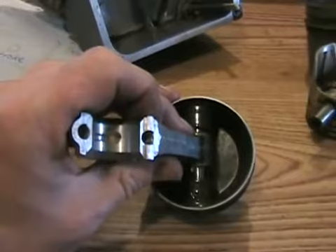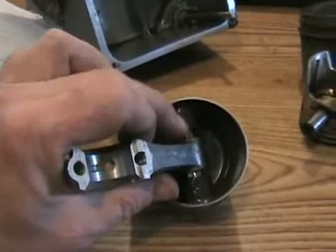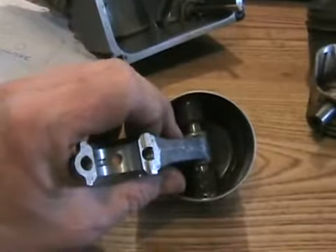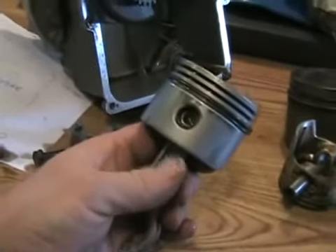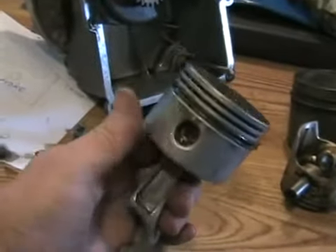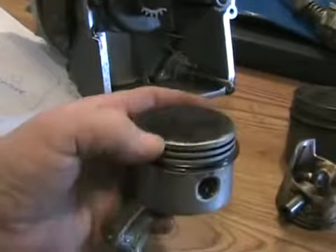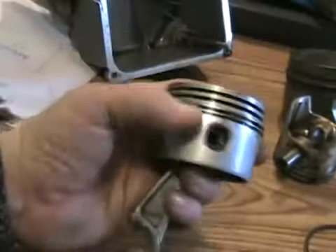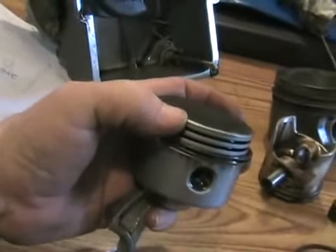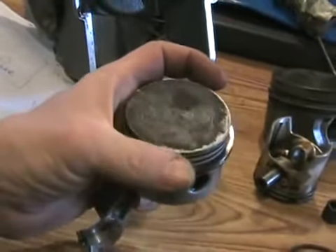Wrist pin wear is actually more common on diesel engines because of their higher pressures, which wear out wrist pins more often. When play in your wrist pin or crank pin gets great enough, you'll get an even louder knock — every time you rev your engine you get a clatter. That means the piston has enough slack around the wrist pin journal that it's actually going up and hitting the cylinder head, putting a little dent around the edge of the piston.